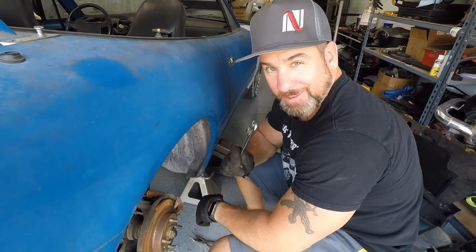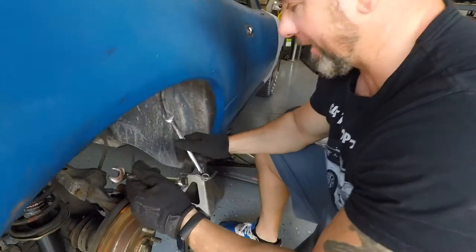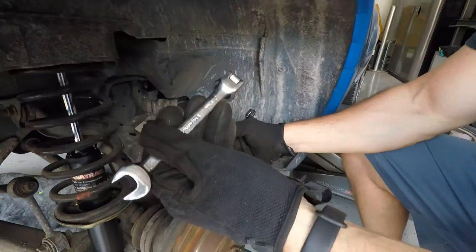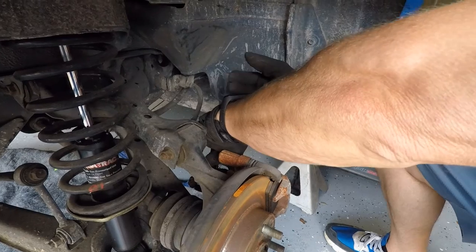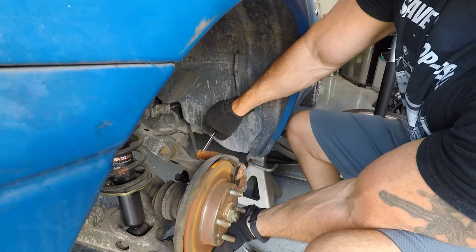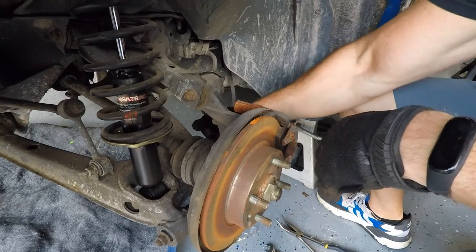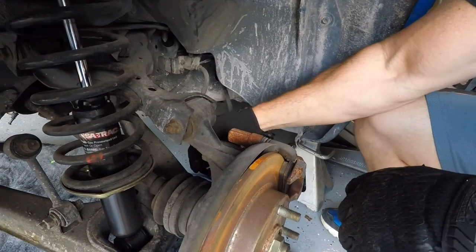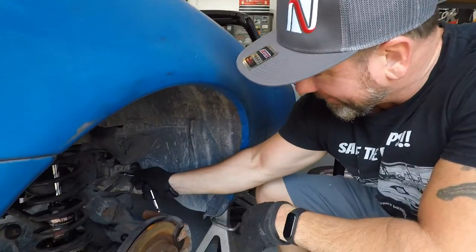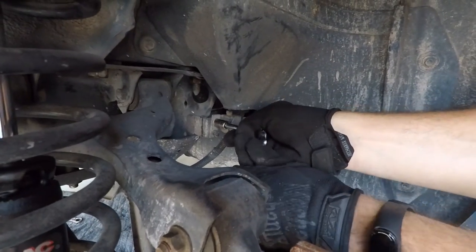Next step of dropping a subframe is to disconnect the emergency brake cables. I already did that side. Over here you're going to need some 14-millimeter wrenches. You want a box wrench to get it started and then finish it off with one of these ratcheting ones. There are two of these and they're on tight. And now you just kind of wrestle the cable off of the little anchor. Next, we're going to go ahead and disconnect this thing here — it's something to do with the brakes. You got to disconnect it from the subframe.